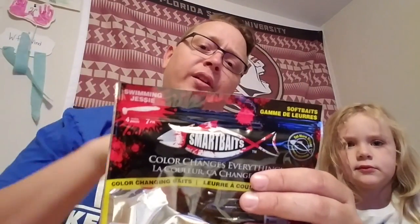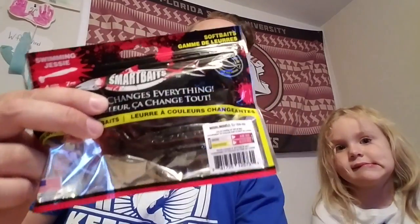The great thing about Smart Baits is they change colors. As summer comes, the fish go deeper and get into cooler water, and this bait changes colors to match the life down there. The original color on this one is smoke — it's a swim bait.